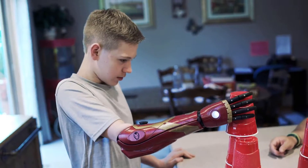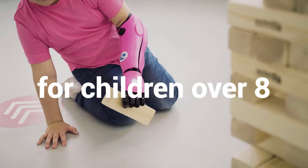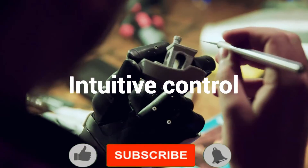For each individual, each socket is individually designed and 3D printed from a 3D scan of the arm, and can come in two different layouts, with either an external or internal battery.